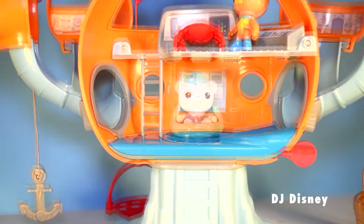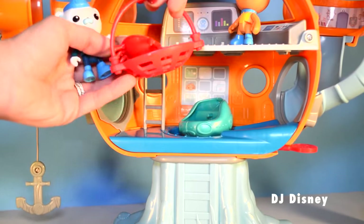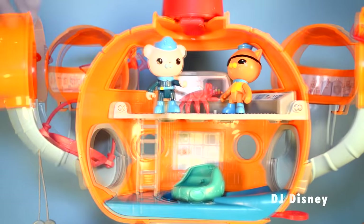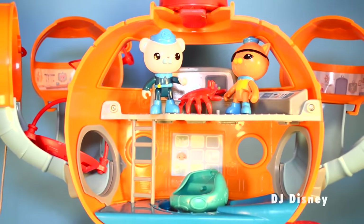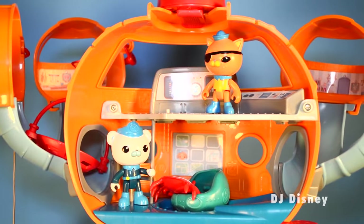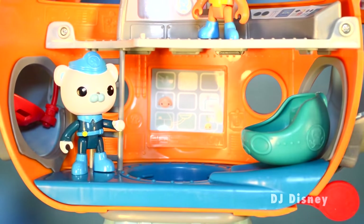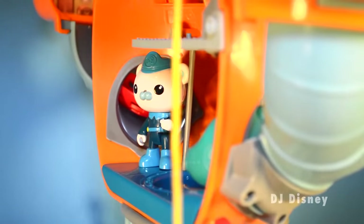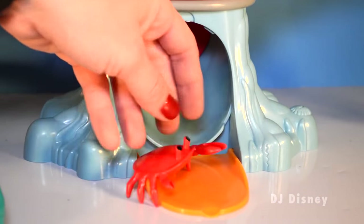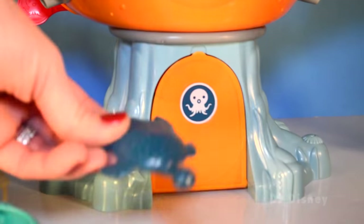What will the Octonauts do next? How will they release the crab back into the water? It seems like Captain Barnacles has an idea — he's going to take the net and release the creature. But wait! The creature is back; he's still a little wary to return to the sea. Captain Barnacles is going to try one more thing: he's going to launch the crab right into the water. Let's see if this works. The crab seems like a happy fella — he's going back to his friends.